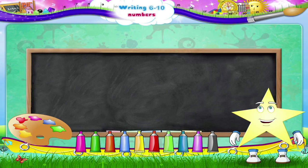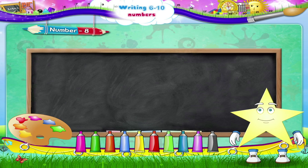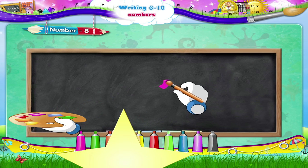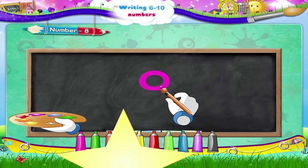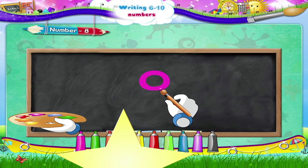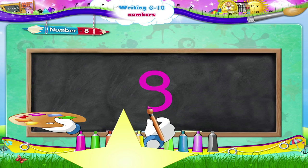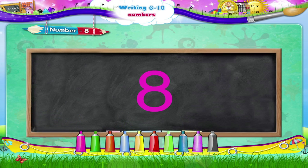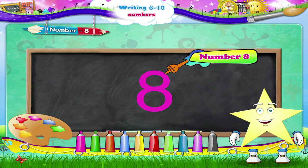And now, Starry — the number eight! Begin, move upwards in an anti-clockwise direction to complete the circle. Next, move downwards in a clockwise direction to complete another circle. The number eight!